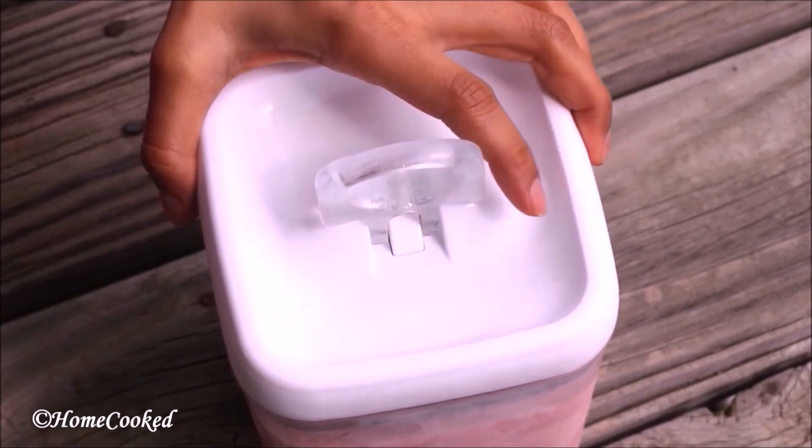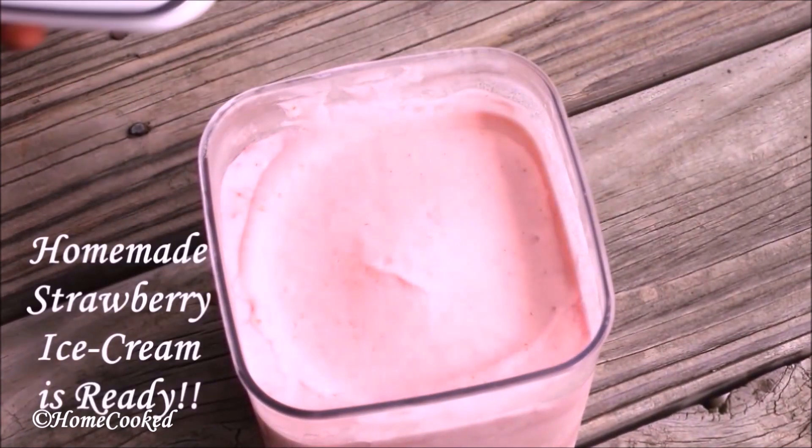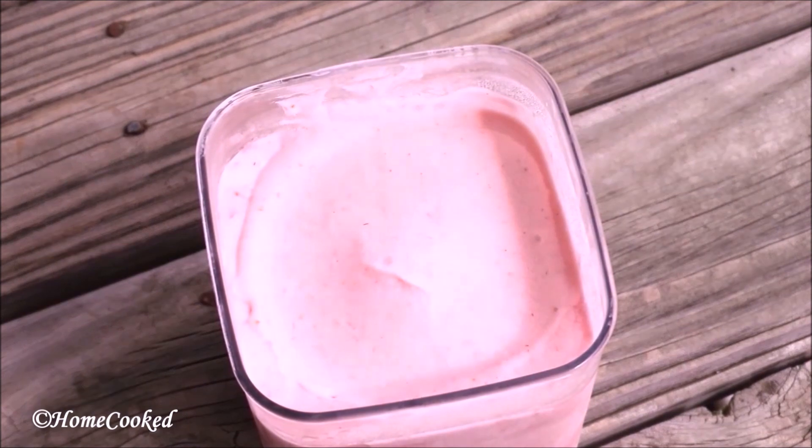Now, the next morning, homemade fresh strawberry ice cream is ready.